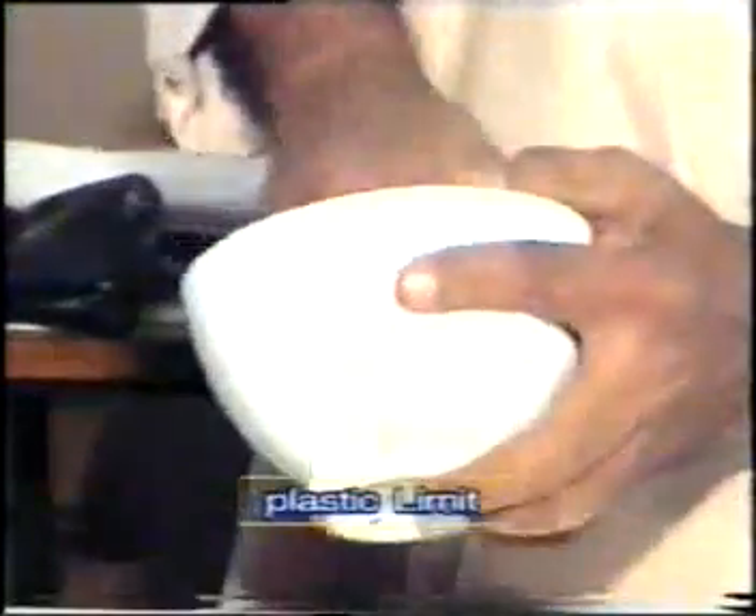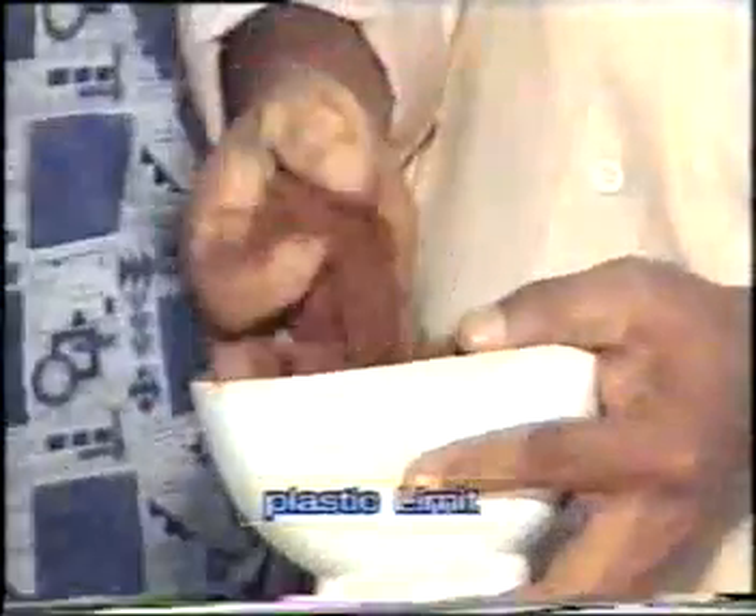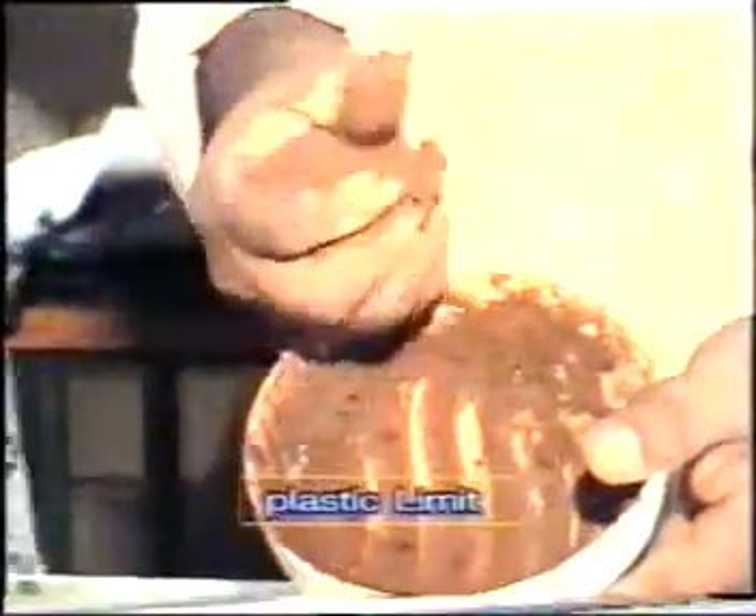Let us see the procedure. Take some sample of soil which is used for the liquid limit test. Mix the soil with water and make the paste uniform by mixing it thoroughly.